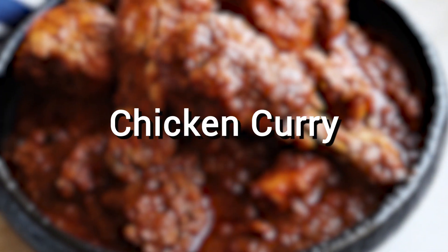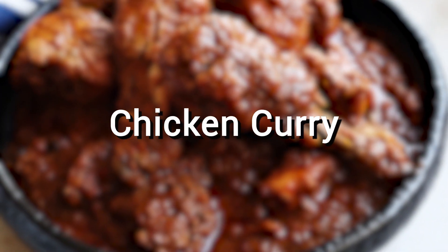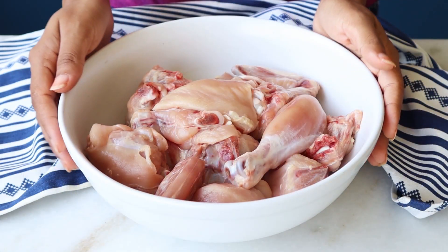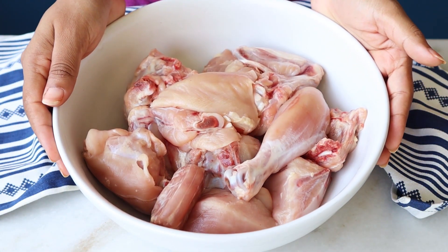Hi everyone, welcome back to my YouTube channel. This is Nikita Verma and today I'm going to share a recipe of chicken curry. This is one of my favorite recipes and I'm sure you're gonna love it — it's actually my mom's recipe. Before we get started, do subscribe to my YouTube channel and hit the like button.